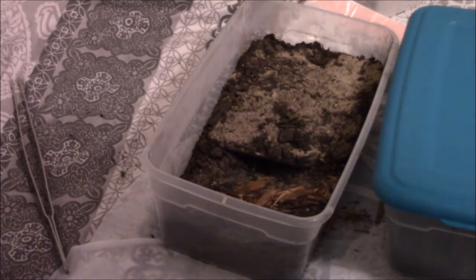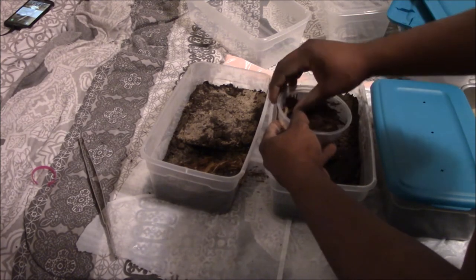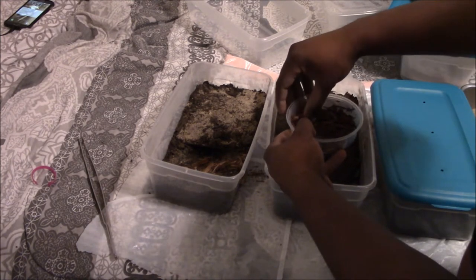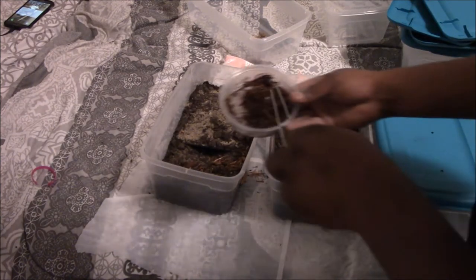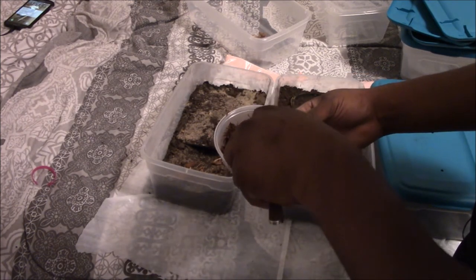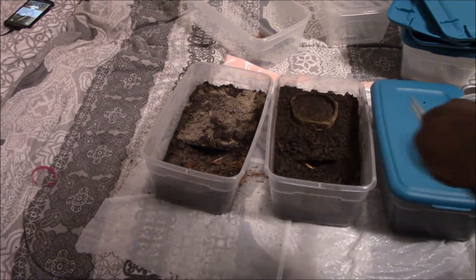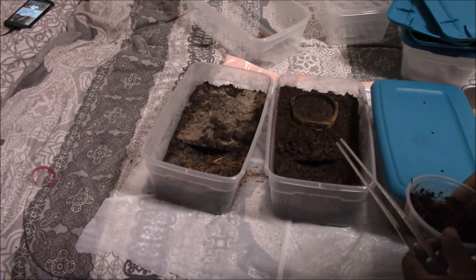One thing I should do before ending the video is feed them, since they probably haven't eaten in a while. These super worms really resist, but the two adult scorpions will be able to dispatch them pretty easily — especially the boring scorpion with those huge claws. I'm going to get this second super worm out of its burrow and place it in with each scorpion. Whenever they decide they want to eat, they can snatch them up quickly.